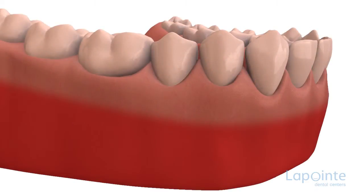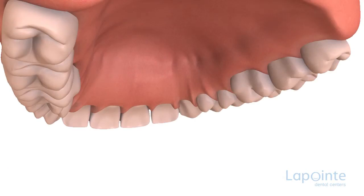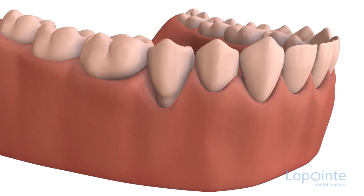In cases of marked recession, a soft tissue graft is suggested to protect the bone under the gum. The graft is performed under local anesthesia. One of the techniques used entails taking a sample of tissue from the palate, called the graft, which will be used to solidify the remaining tissues. The intervention consists of removing the graft from the palate and affixing it to the gum by means of stitches.